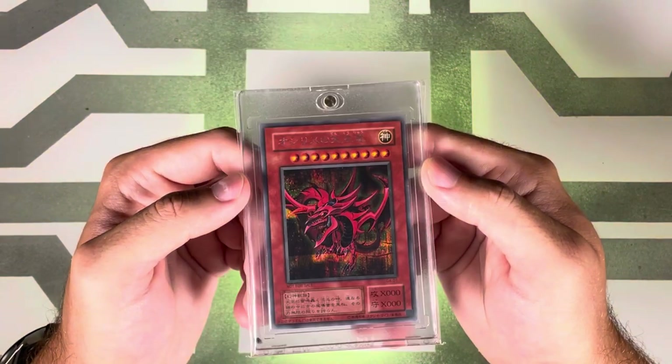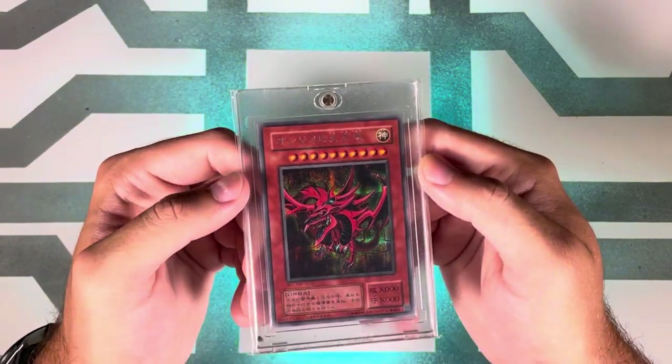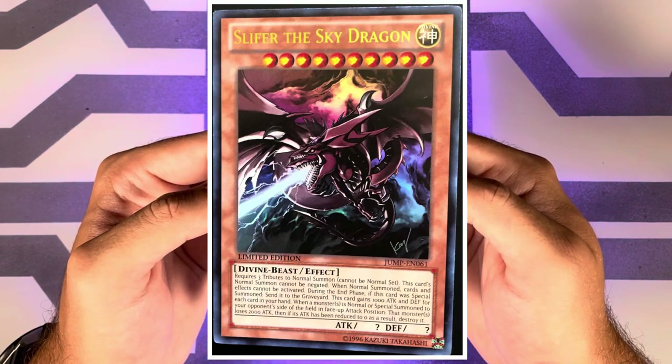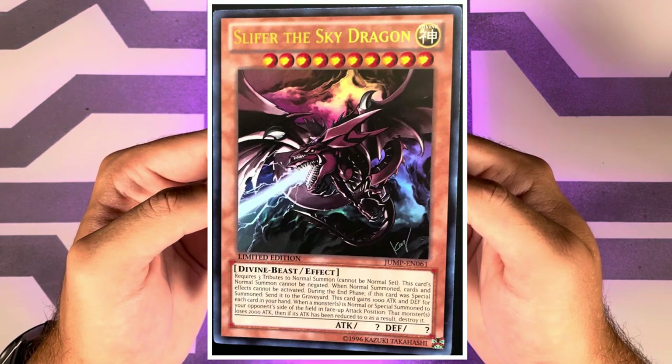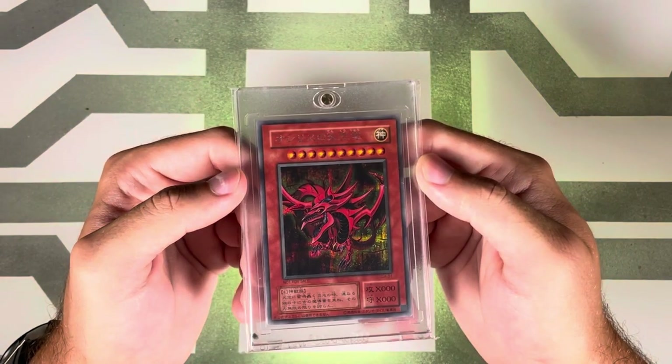The sixth release was August 27th, 2012 — an English ultra rare released as the Shonen Jump Alpha membership promo card. The PSA pop was 65 with 28 tens.